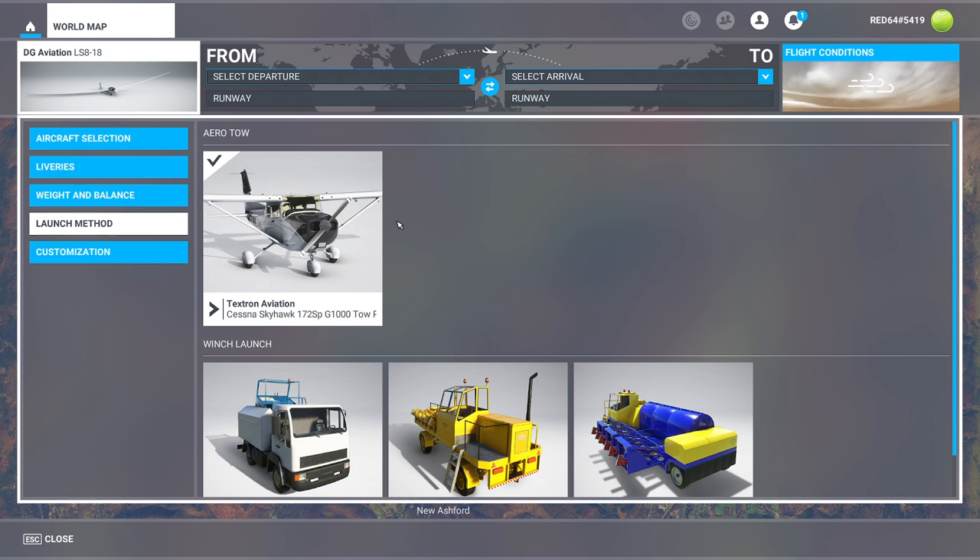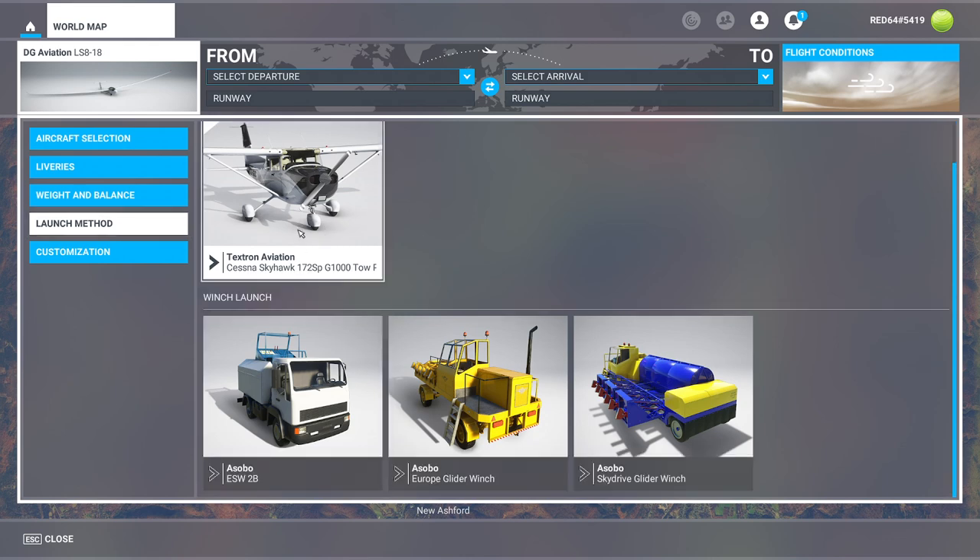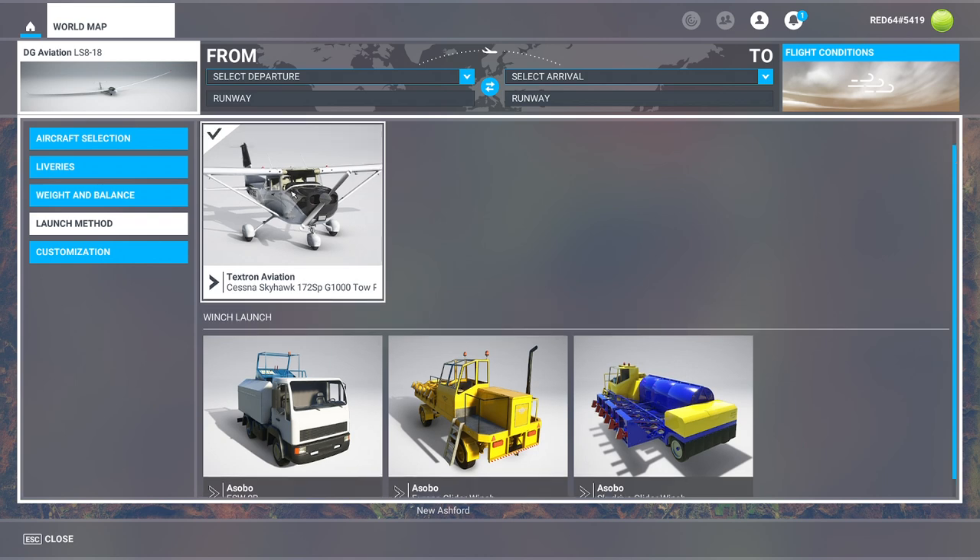We're going to pop over to the launch method. We have two basic styles of launch here. The first method is we're basically going to run away. The other method is they have the winch-in method. And then the final method is the more traditional — let's ride behind a Skyhawk kind of method. All these methods are great. The problem with the Skyhawk method, by the way, is it's kind of slow going. They may usually use much higher performance aircraft for this purpose, but it works. So we're going to pick that one first.